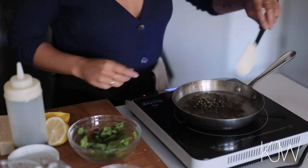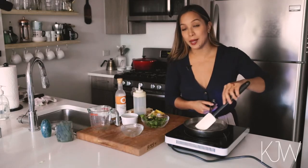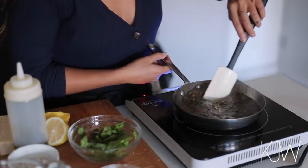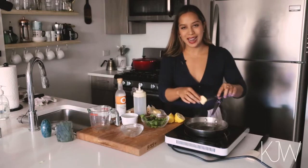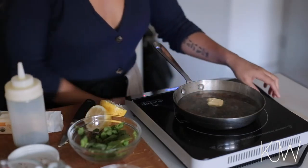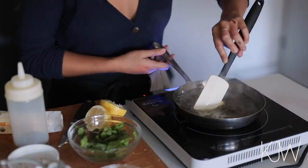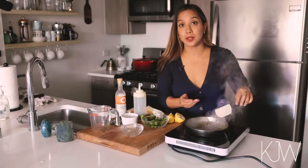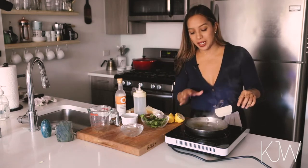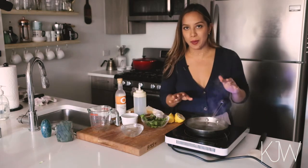Now I'm just going to mix this around and just let the water soak into the capers and soak into the golden raisins as well. I'm going to add in about half a tablespoon of unsalted butter and just let that melt in here. It's coming up to a pretty high heat so I'm going to turn it down to a low heat because I want this to simmer, not boil. I want this to go for about 15 minutes.